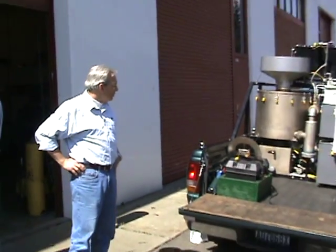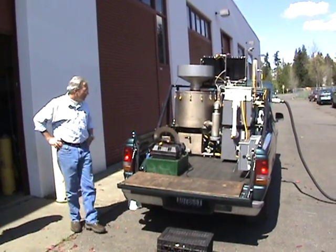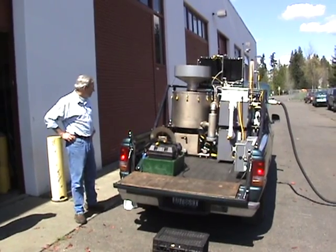I'll start off by explaining some of the components of the system, and then we'll fire it up and you can see it run. We'll flare the gas first, and then we'll plumb it over to the engine and we'll drive away on that basis.